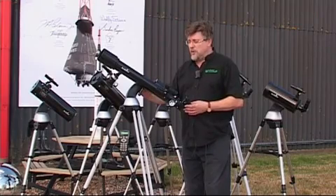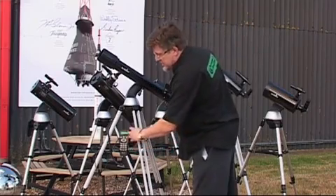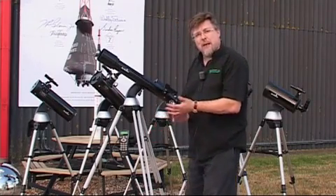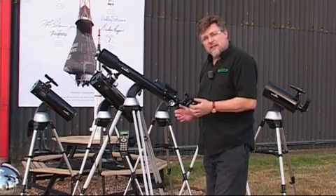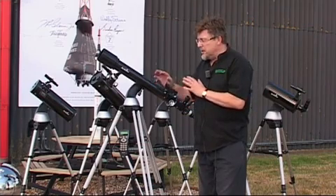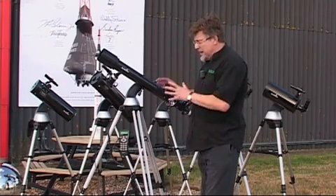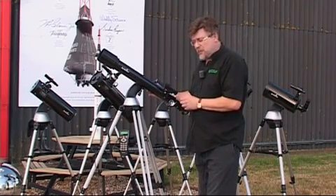It's not surprising when you look at the specification. Even the little baby starter scope here uses the standard Sinscan handset — a handset with over 40,000 targets pre-programmed into it: planets, nebulae, galaxies, stars, constellations. It does more than just find the star or planet for you. A little bit later on we're actually going to show you this when it gets dark underneath the stars and how that handset actually works. But the basic equipment on all of the Sinscan AZ-GO2s is fundamentally the same.